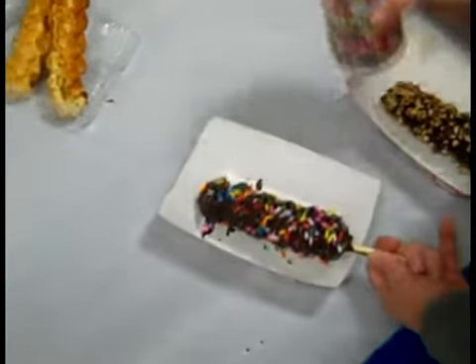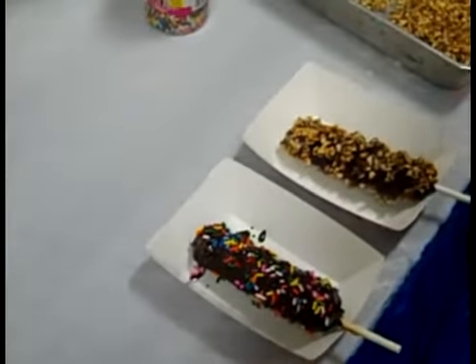Once hardened, you can add either confectioner sugar or whipped cream.